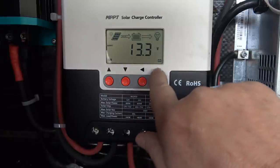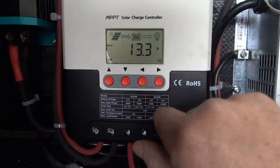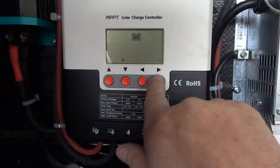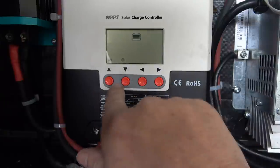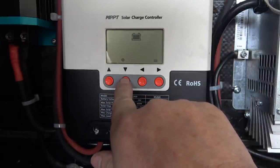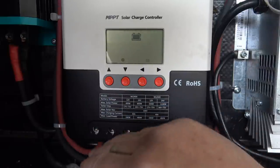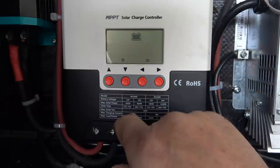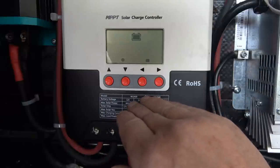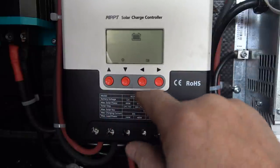To get into the settings you can see it says LI for the battery type. I have it set to the pre-programmed lithium battery mode. You just hold the button to get into settings — you can scroll through lithium, 12 volts, flooded, sealed lead acid, and there's also a user setting. In the user setting you can custom-set all the different charging profiles — float, absorption, bulk mode, equalization voltages — which is great if you want to fine-tune your charging profiles beyond the ready-made presets.